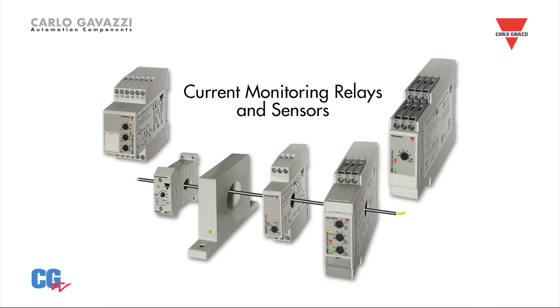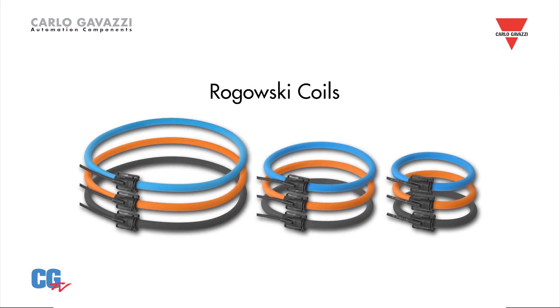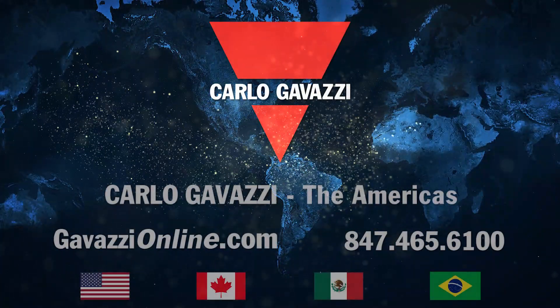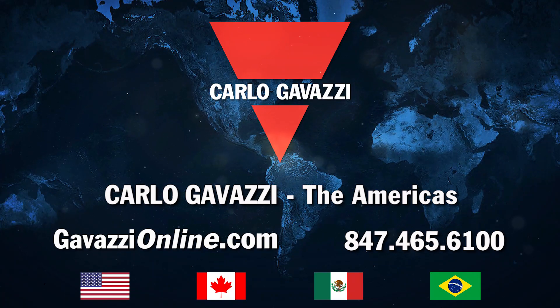Current monitoring relays and sensors, solid and split-core current transformers, Rogowski coils, motor thermistor relays, and earth leakage monitors. For more information on these innovative products, please visit GavazziOnline.com or call 847-465-6100.